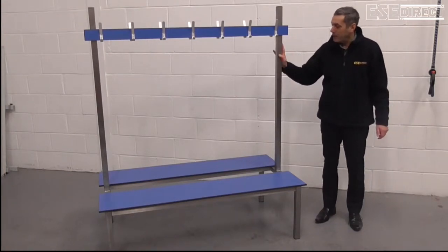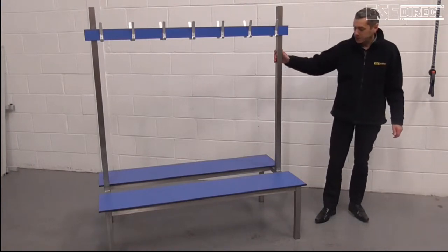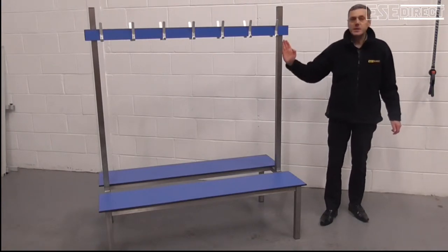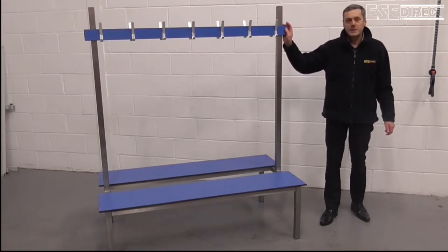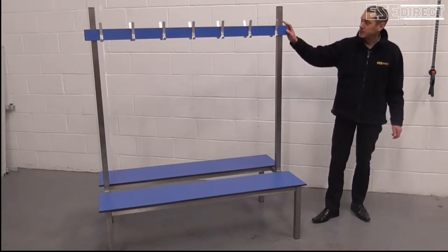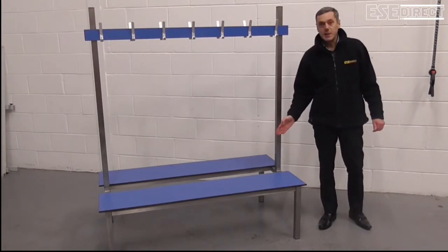The variant that we've got here today is a double-sided stainless steel frame bench, but with plastic compact laminate hat and coat rail and seat.